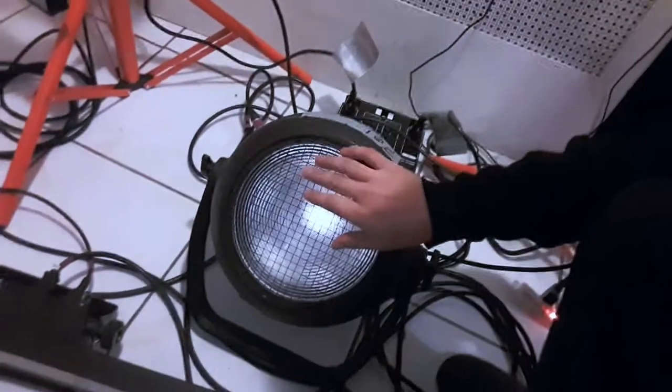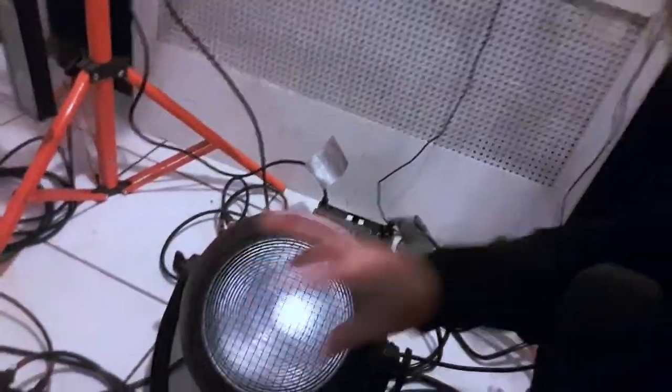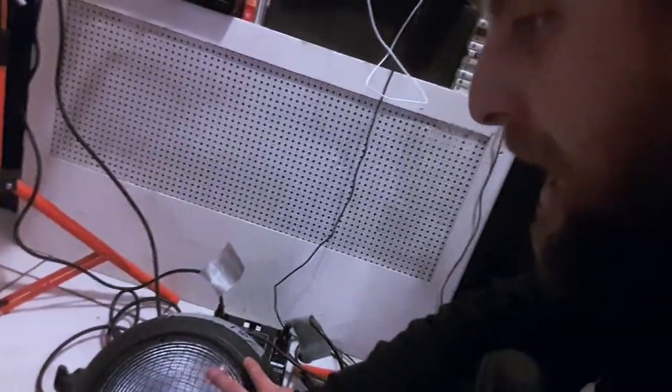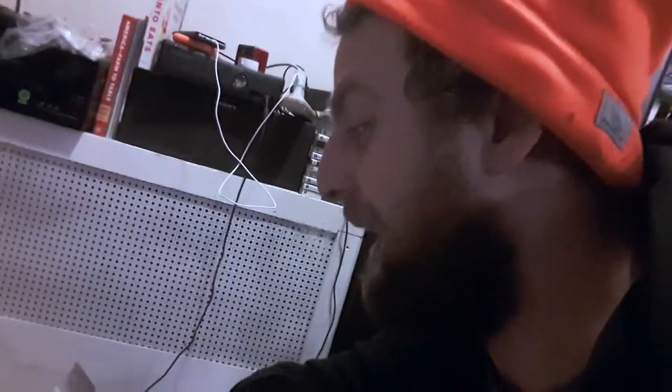Next in this rig is a Chauvet Pro Strike One. It's a 230 watt COB chip-on-board LED blinder, and because it's LED it can also be used as a strobe. The cool thing is they've designed it so that inside the cone there are eight or ten amber LEDs. As the intensity drops, the amber lights kick on so that it actually emulates a tungsten bulb dimming — which looks really good in effect.